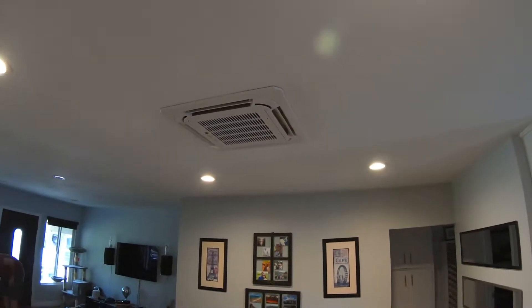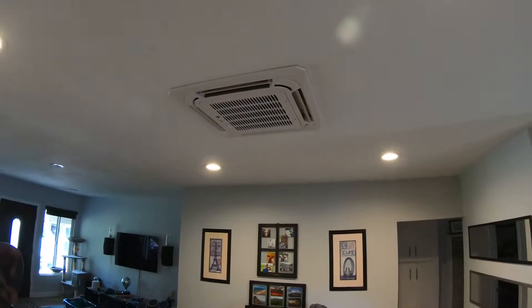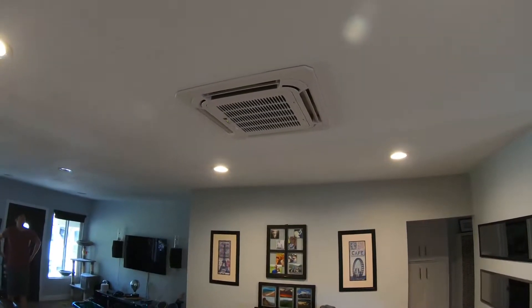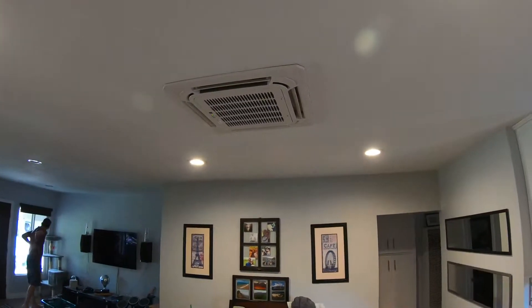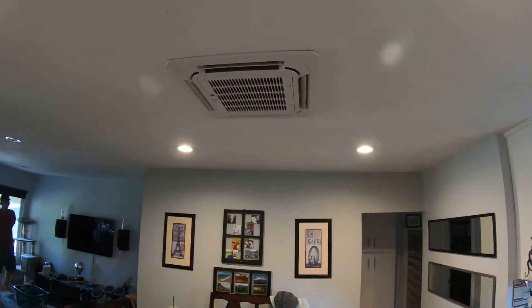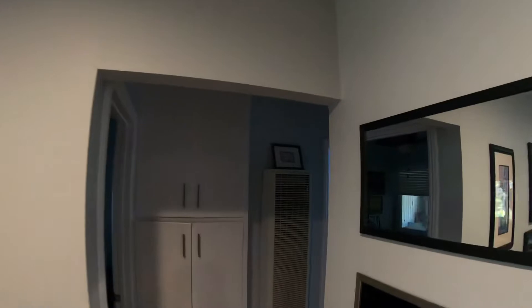Hi, my name is Nick with Albert Air, and today I'm showing you a three-zone ductless split system we put in. This is the ceiling mount unit — it's a one and a half ton and it covers a living room, dining room, and a kitchen. Now I'm going to show you the high wall units that we installed.